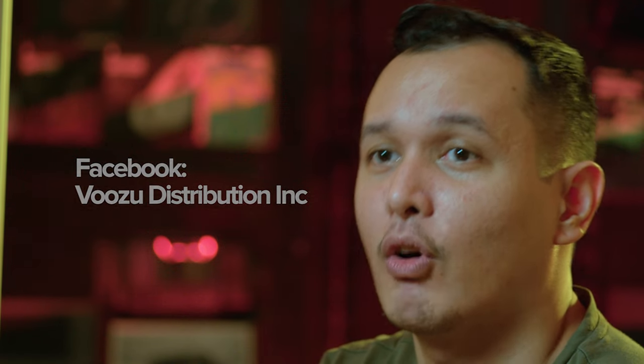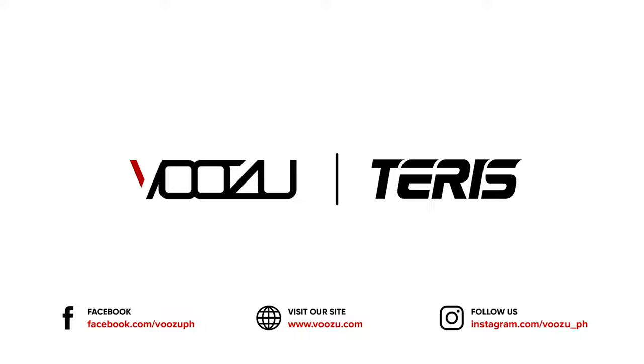If you're not following yet or subscribing, please like and subscribe. Today is a very quick episode of Before You Buy. Thank you very much, Sir Joe — Joe na kasi, close na kasi kami. And my name is Marco. We'll see you again next time.